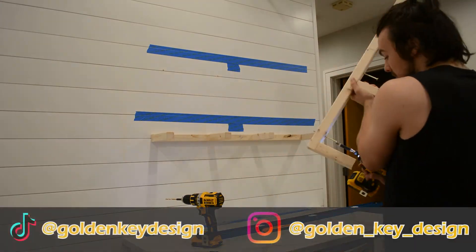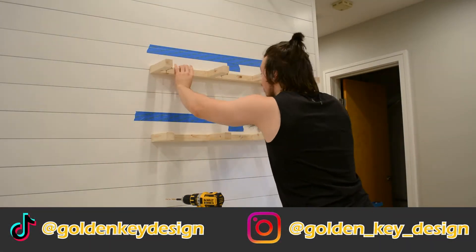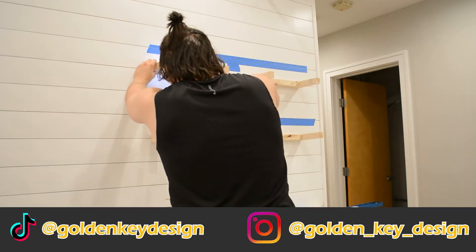While I installed the second one — if you're enjoying this content, I recommend checking out our TikTok and Instagram as we have a lot more DIY content over there as well.